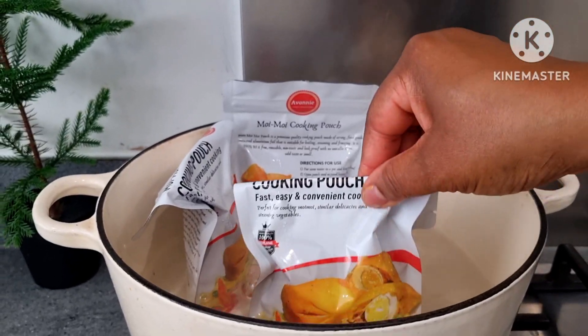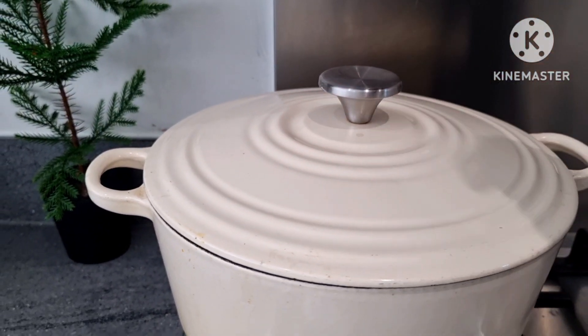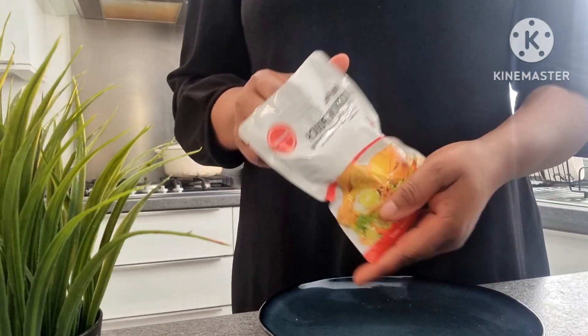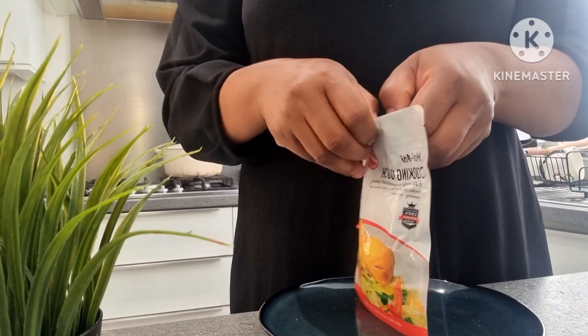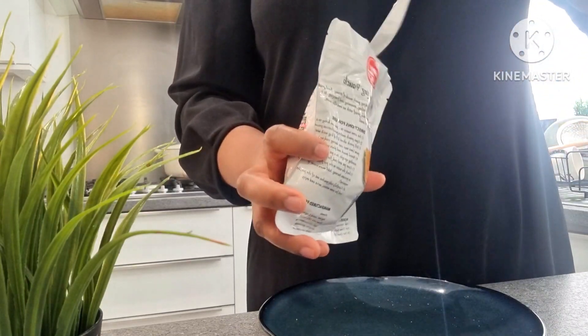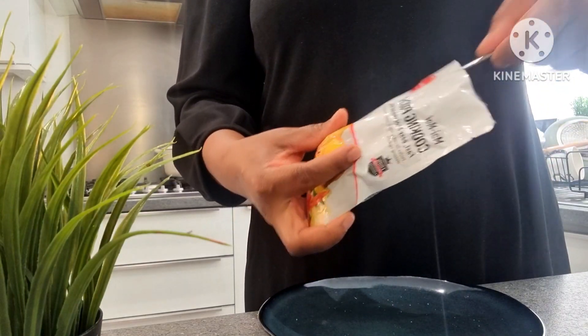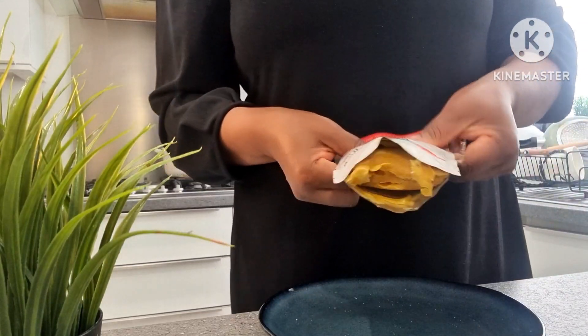Cover and allow that to cook. It's more or less like making moi moi, but it's just a different flour. So this is my opa — it is ready. For those of you who are professionals in making opa, I hope I got this right. I'm going to take that off. Just take a look at that — easy peasy!